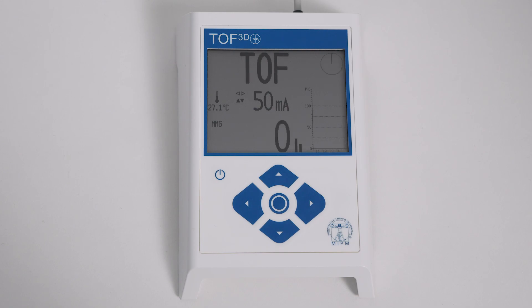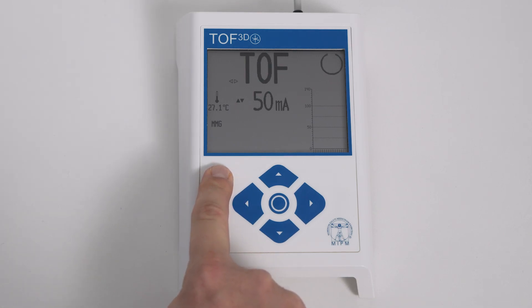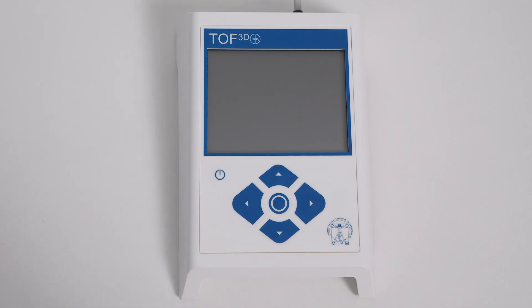It is safe to extubate your patient only if the TOF ratio was greater than or equal to 90%. Thank you for using an MIPM product — visit us at MIPM.com.